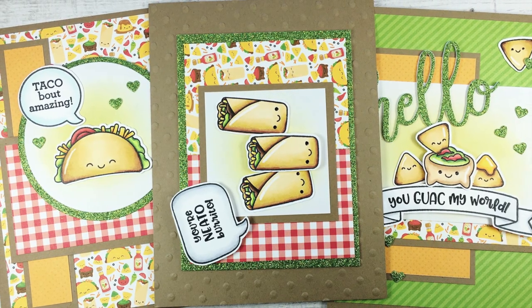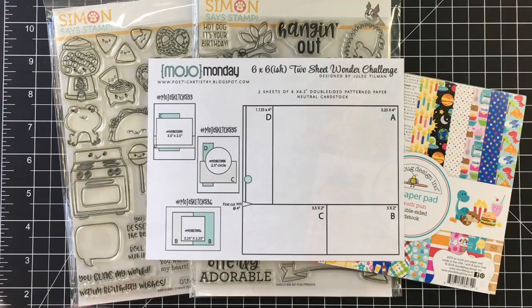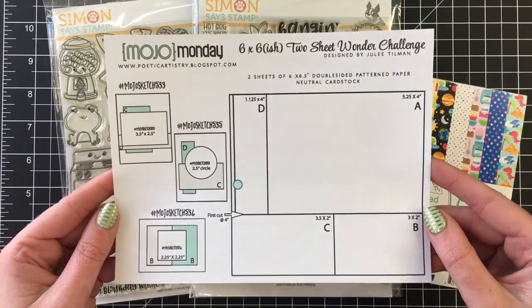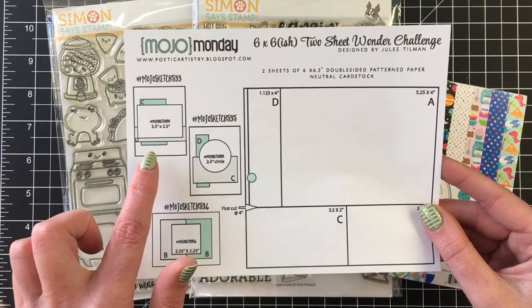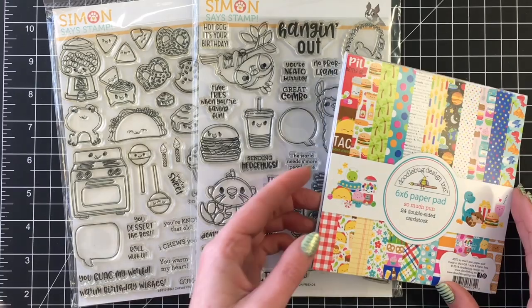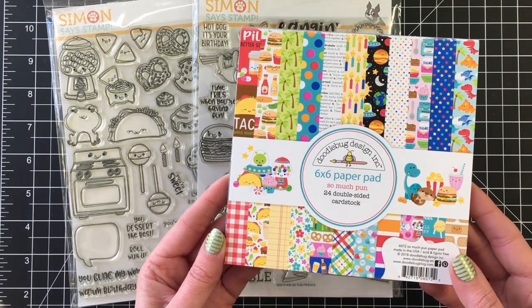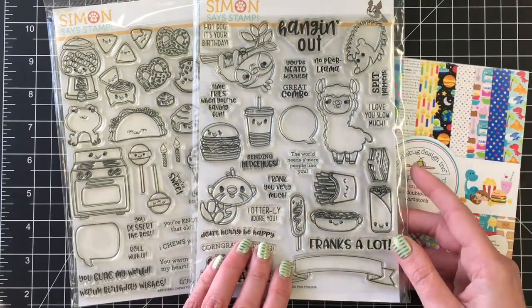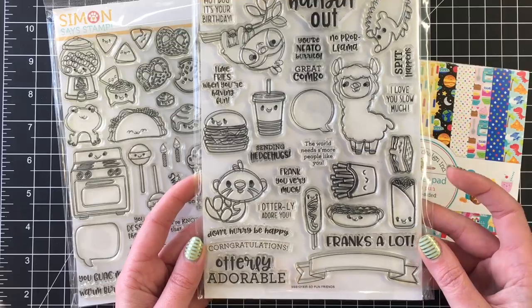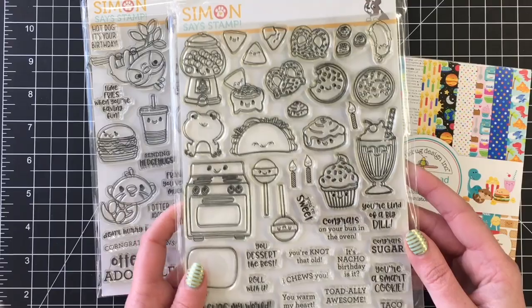Hello everyone, it's Jen. I hope you're having a fabulous day. Today I'm creating three cards. I'm playing along with the Mojo Monday Two Sheet Wonder Challenge, where you cut two sheets of six by six paper and create three cards with it. I grabbed the So Much Pun Doodlebug paper pad from my stash, and I'm using the Simon Says Stamp So Pun Friends and the I Choose You stamp sets.